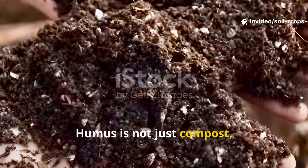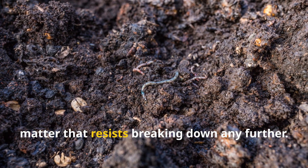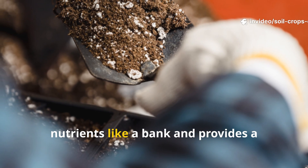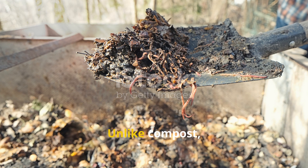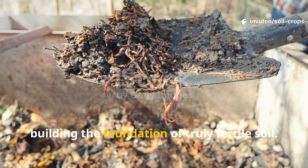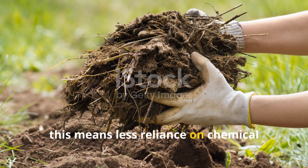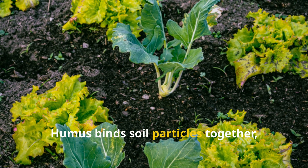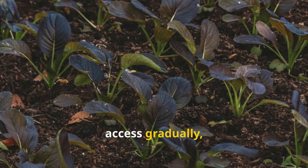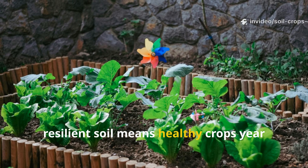Humus is not just compost, and it's not just rotted organic matter. It's the stable, long-lasting fraction of soil organic matter that resists breaking down any further. Think of it as the end product of decomposition — the dark and crumbly material that holds nutrients like a bank and provides a permanent home for soil microbes. Unlike compost, which eventually disappears as microbes consume it, humus lingers for decades, building the foundation of truly fertile soil. For gardeners this means less reliance on chemical inputs and more consistent harvests. Humus binds soil particles together creating structure that holds water without becoming soggy, and stores nitrogen, phosphorus, and potassium in forms that plants can access gradually. Simply put, humus makes your soil resilient, and resilient soil means healthy crops year after year.